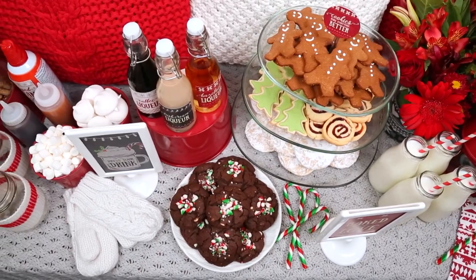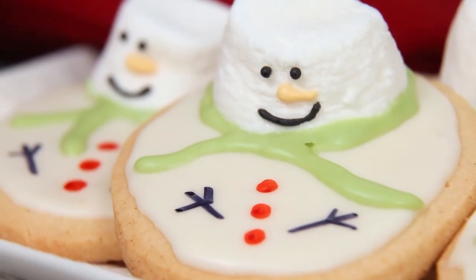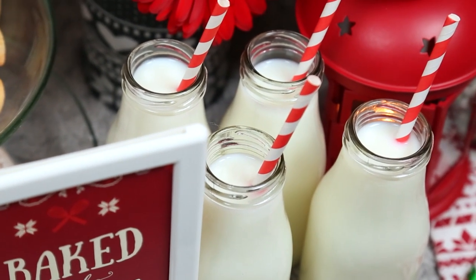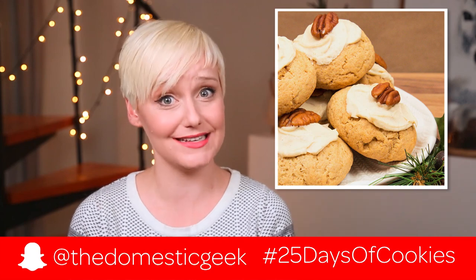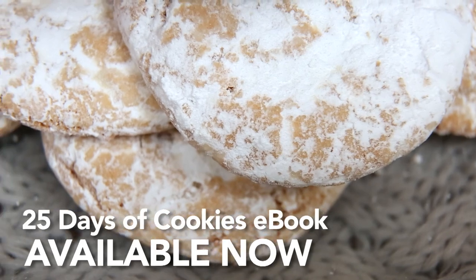But do you know what goes even better with hot chocolate? Cookies — a whole lot of cookies. Variety is what it's all about here; you want to use lots of different flavors and textures. I love all of these cookies but I am especially fond of these adorable snowmen. And of course because I'm all about options I thought it would be nice to round out all of that cookie goodness with some milk. I will actually be sharing a brand new cookie recipe every day this month on both Instagram and Snapchat, so if you're not following me, I really think you should because there's going to be a lot of cookies. I've also compiled all of these tasty recipes in my brand new 25 Days of Cookies eBook — you can find the link in the description box if you want to take a look.